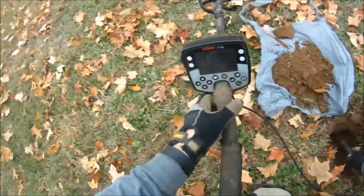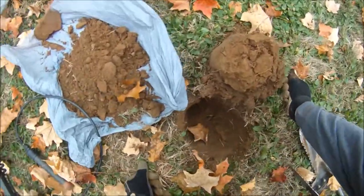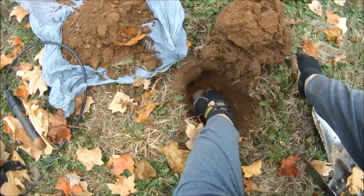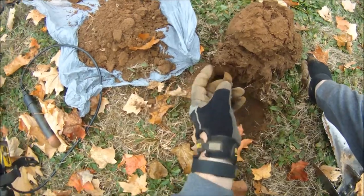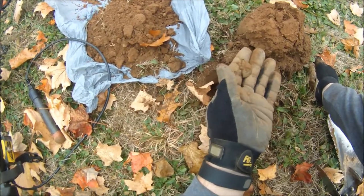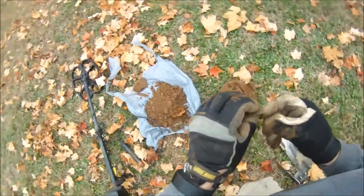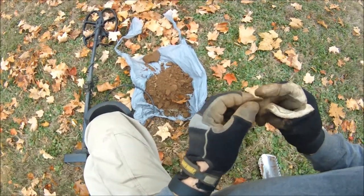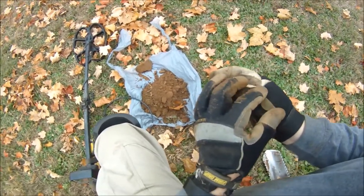Alright, 1140, 1139 — I think it just popped out a large cent. Let's take a look. A cut large cent, wow, amazing. Maybe it's not a large cent then. It's pretty thick though, it's got to be a large cent. Alright, let's take a look together.